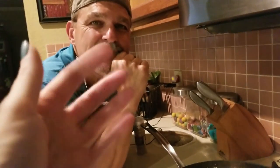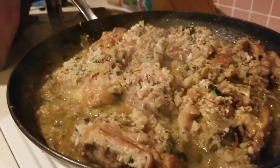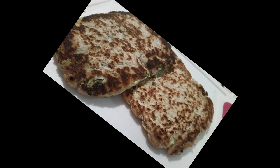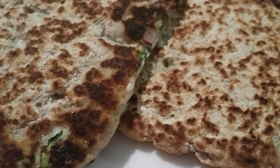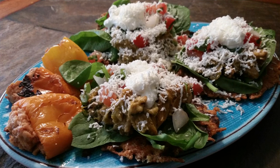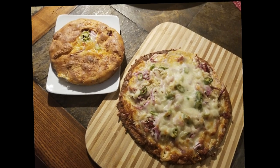Thanks so much for joining us for our day at home — dinner is on. If you haven't already, please hit the like button, subscribe to the channel, and hit the notification bell so you'll know each time a new video is posted. Have a great day, bye-bye!